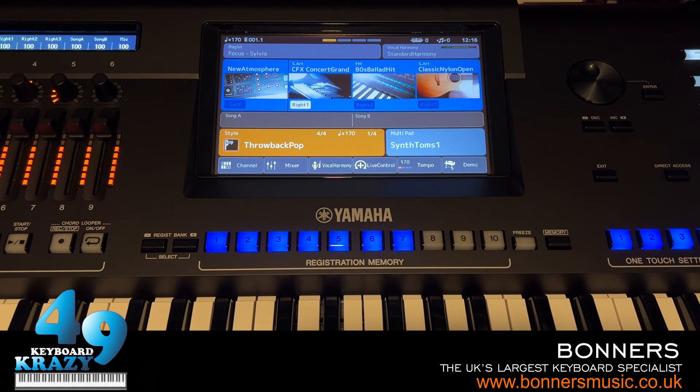This is part two of the Yamaha Genos2 tutorial where I'll be showing you more in-depth functions. Part one covered just the basic functions of the Genos2. The first thing I'm going to show you is updating to the latest firmware.